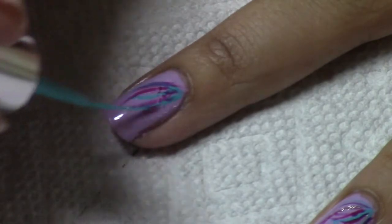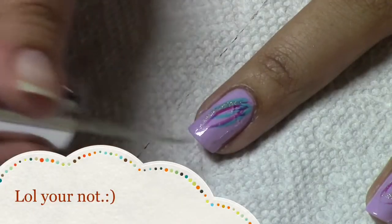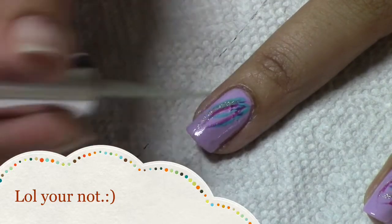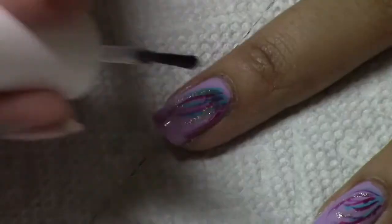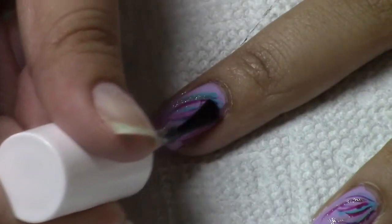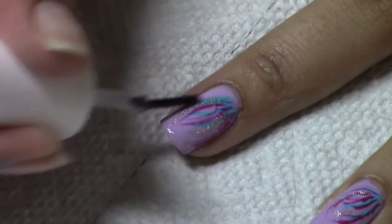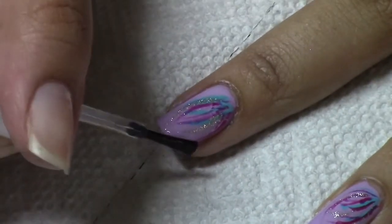Take your silver polish and paint three lines. Then paint on your top coat, sealing everything in and adding a shine, sealing it in from the top of the finger.